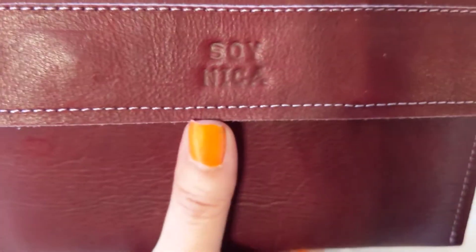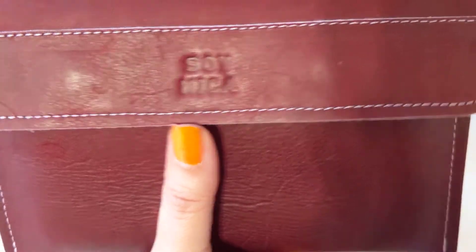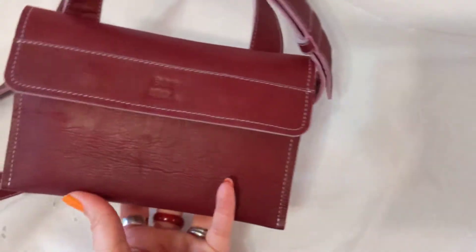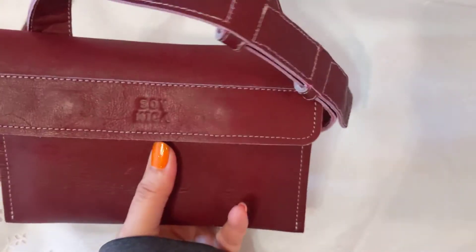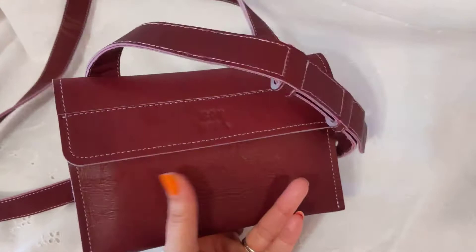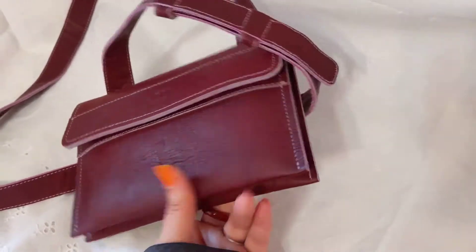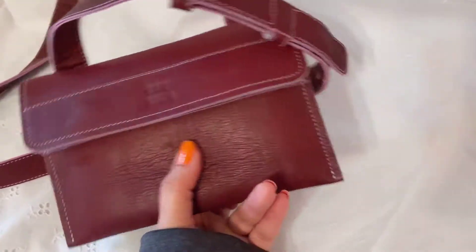The bag is made by SOY NICA — S-O-Y N-I-C-A. They are a family company that makes minimalist bags. I read their website a few months ago — they have beautiful bags and they use free-range cows.